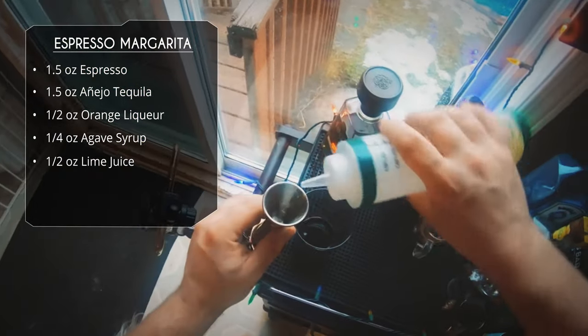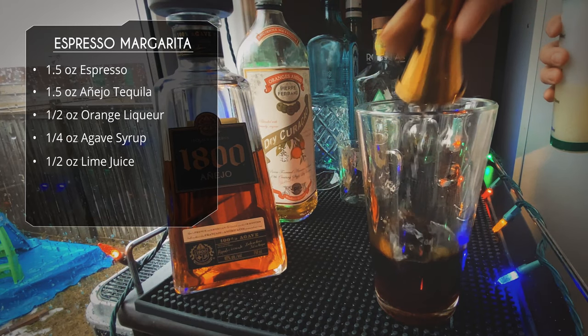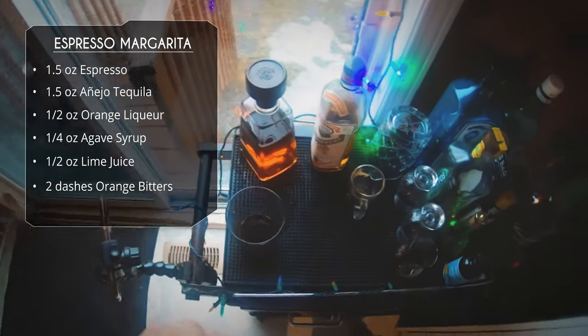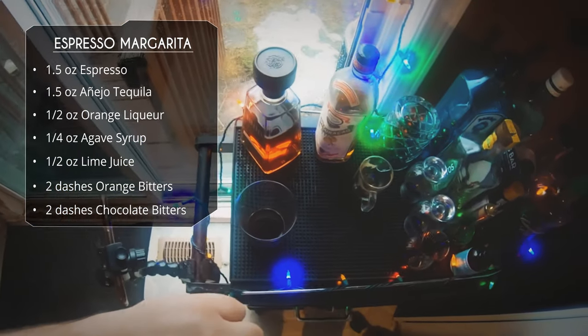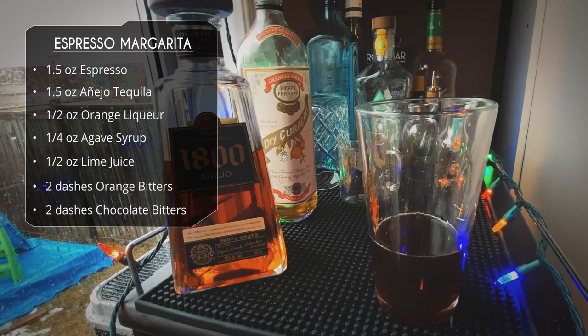We're going to do a half ounce of lime juice, sticking with that margarita base. Now you could stop it here, but I'm going to do a couple of bitters — you don't have to, this is really just complementary. So two dashes of orange bitters, and a couple dashes of chocolate bitters. I've got these small sample bottles of Scrappy's chocolate bitters, so it looks like a little more than two dashes, but they dash pretty light.